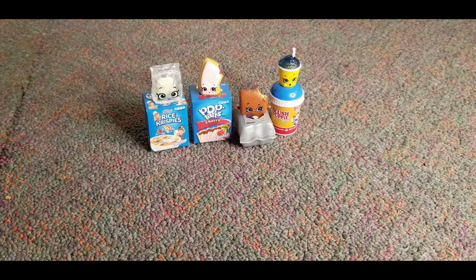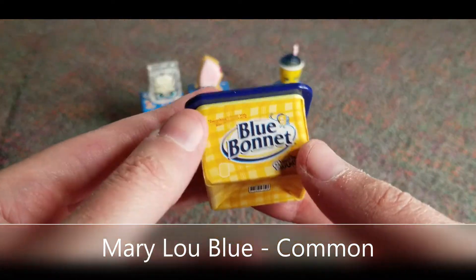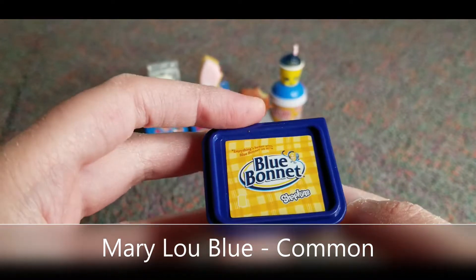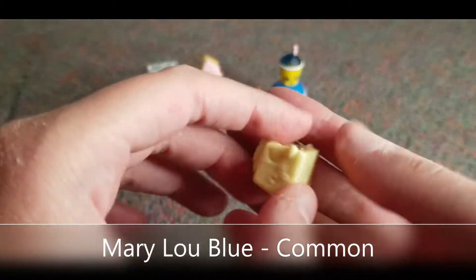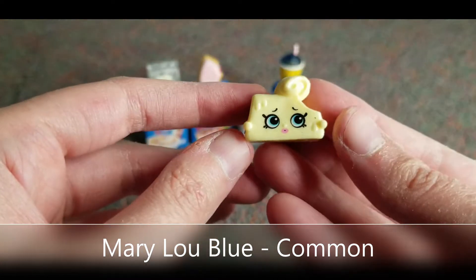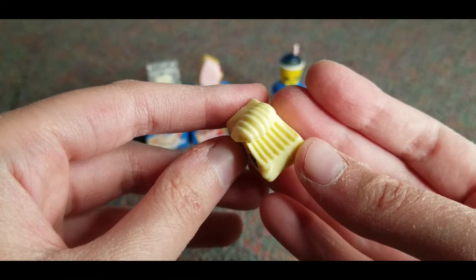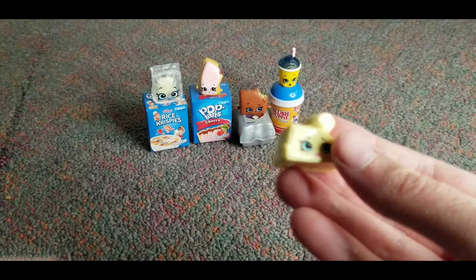Butter won't come out. We got this Blue Bonnet butter right here. It's so cute. And then we got this little butter guy — oh he's kind of squishy a bit. He's so cute. He got a little curly hair. Look at the detail. That's adorable.